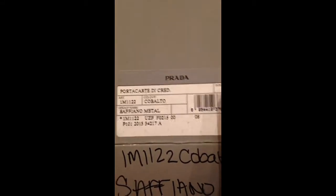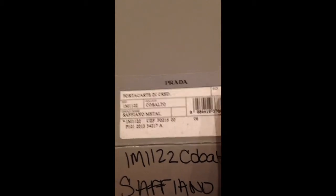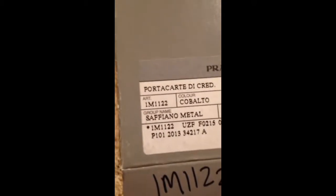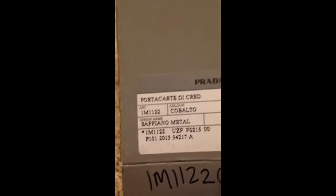Let's focus in on that. Here's the name: Port Cart de Cred, so it's a credit card holder. The model number is 1M1122, the color is Cobalt, and the name is Saffiano Metal.